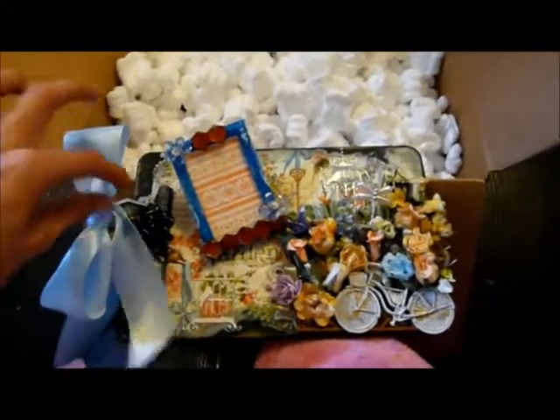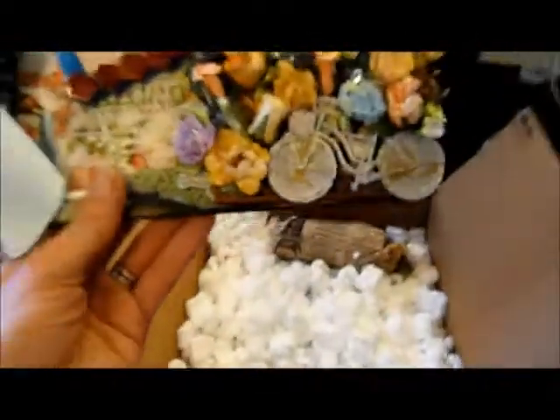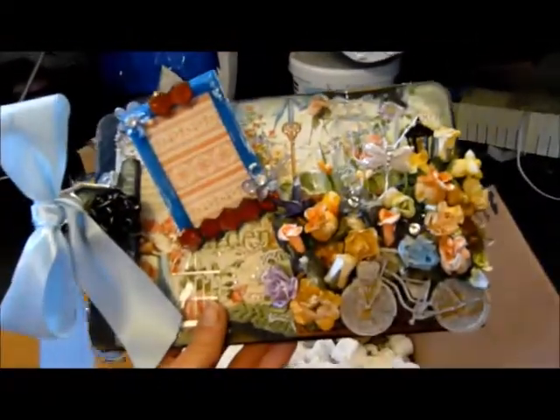Oh wow, how amazing is this! So this is what you'd call a regular clipboard. She's even done the back. This is Secret Garden 45 — Graphic 45 Secret Garden paper — and she knew I didn't have this.